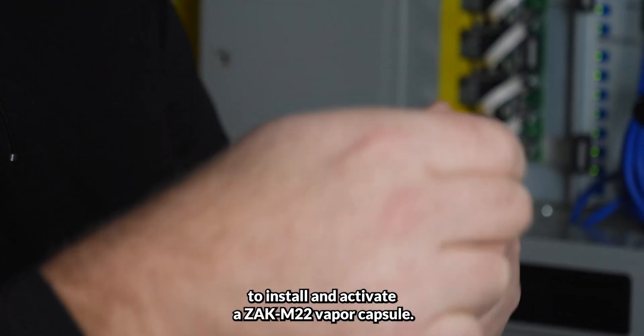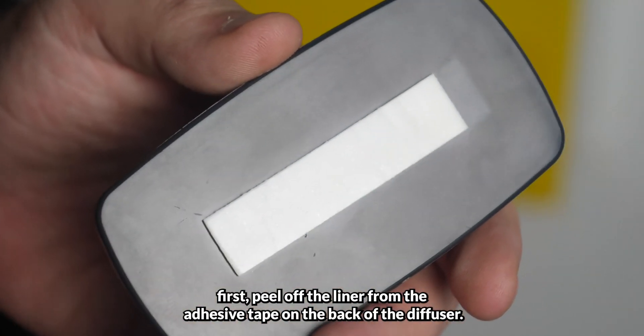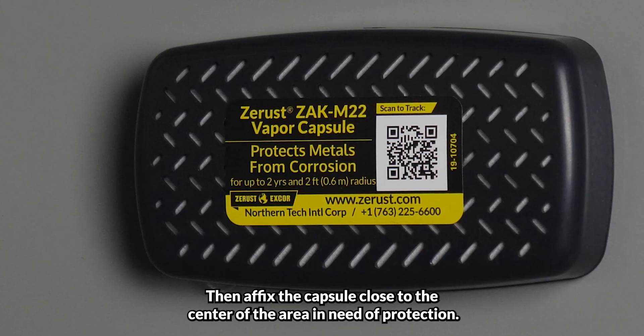To install and activate a ZAK M22 Vapor Capsule, first peel off the liner from the adhesive tape on the back of the diffuser, then affix the capsule close to the center of the area in need of protection.